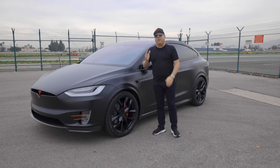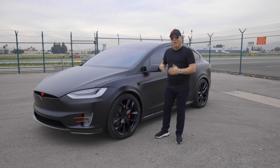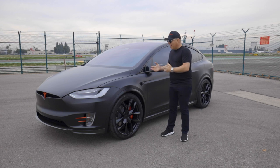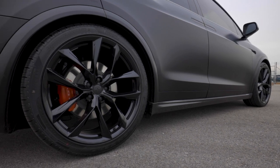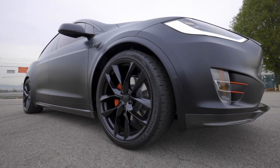This car actually had the Tesla 22-inch Onyx black turbine wheels, but everybody has that wheel. It's a good-looking wheel, but this customer wants to be unique. So he purchased our TSS 22-inch wheels finished in gloss black. They use the factory tires — it's a perfect fit and looks really good on this Model X.